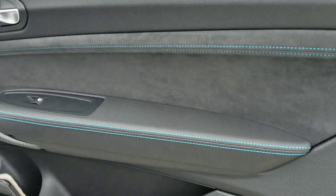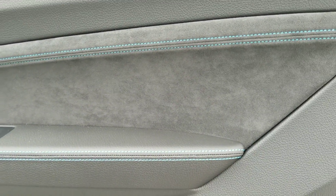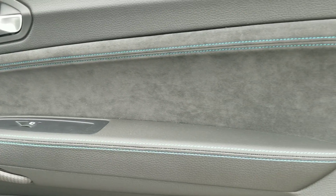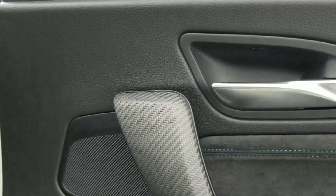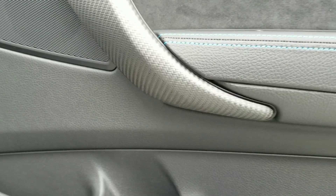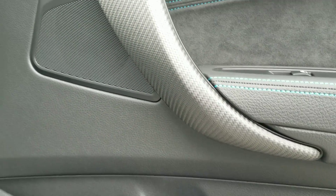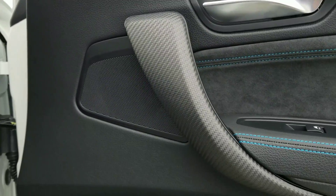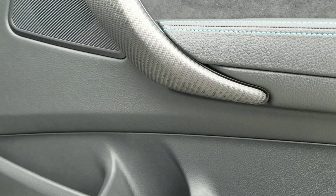Let's show you some of the interior upgrades they do on the M series. As you can see, we've got the blue stitching — very cool. There's Alcantara suede-type material here on the door. Also, you've got your open-pour carbon fiber, which we thought was very cool for the M2 — something a little different than the high gloss we typically see in most of the M's.